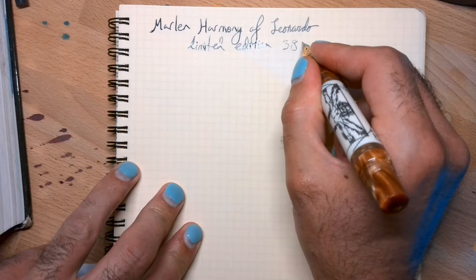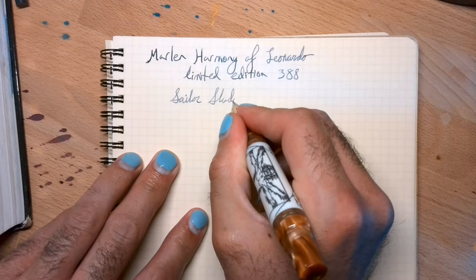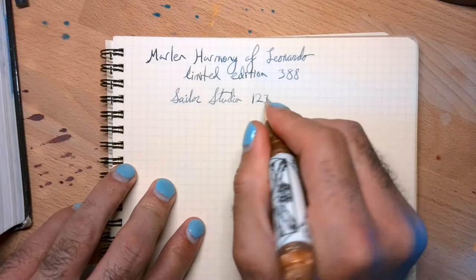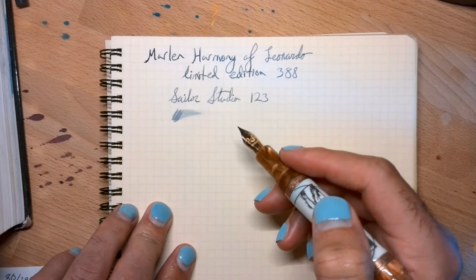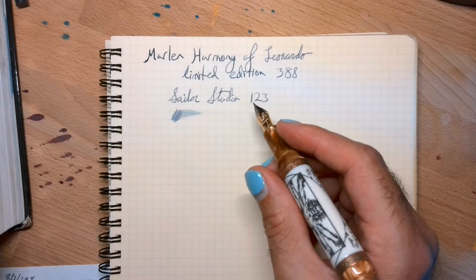I'm going to take the cap off now because it's much more comfortable to write with it off. The ink is Sailor Studio — I believe number 123, maybe flip those numbers. This ink is nice — it kind of changes colors a little bit as it dries. If you have a broader nib it tends to have the colors come through a little bit better. It's a pretty wet writer. I really love this pen — I can't emphasize that enough.